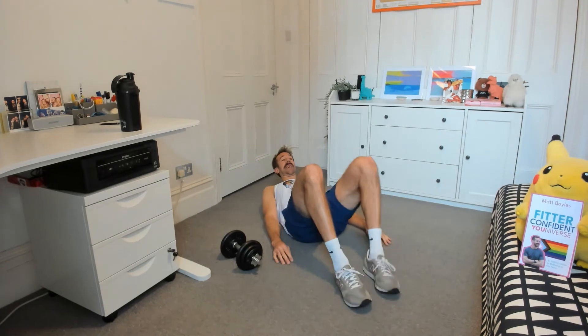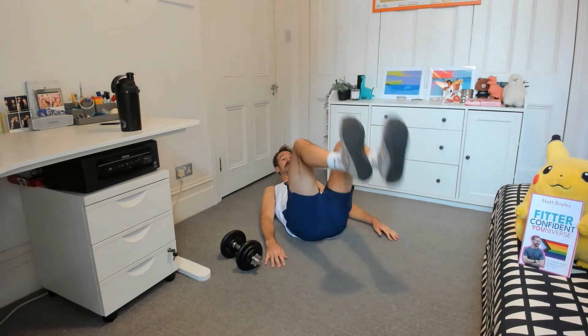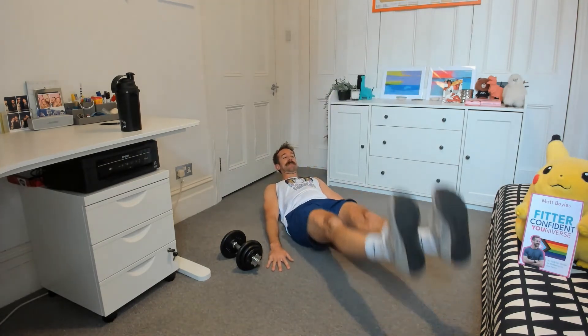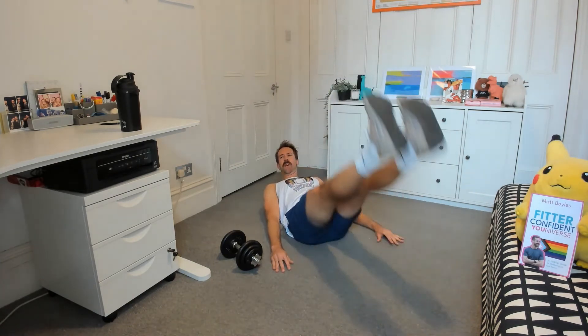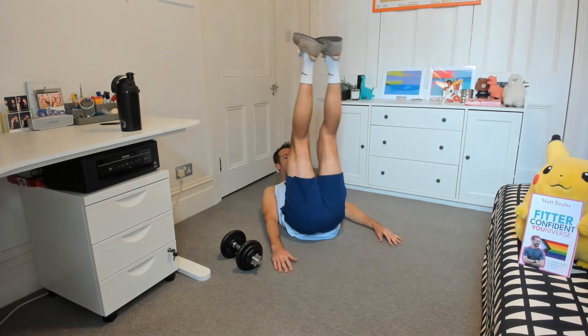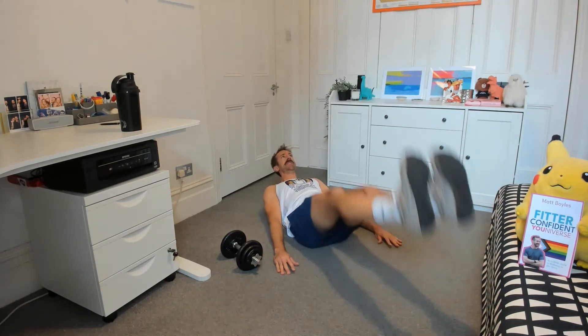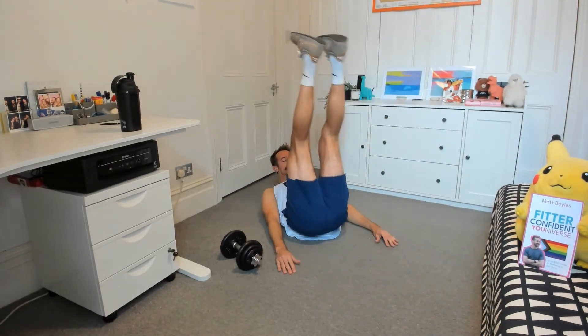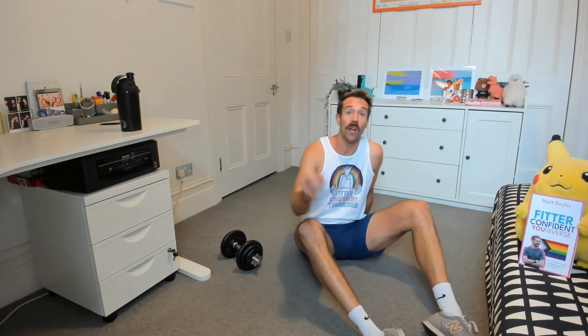Okay, leg raises. Like I said, even if you only do one leg that is still working your core — it helps you too, and you build up. Two, three, four, five, six, seven, eight, almost there, nine, ten. Now obviously I'm rattling through these — do take a breather. Don't worry if it's taking you a bit longer and you need longer rest. Longer rest is good between sets — it means you've worked hard and you need the rest.